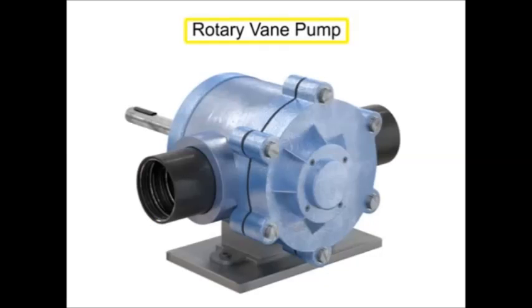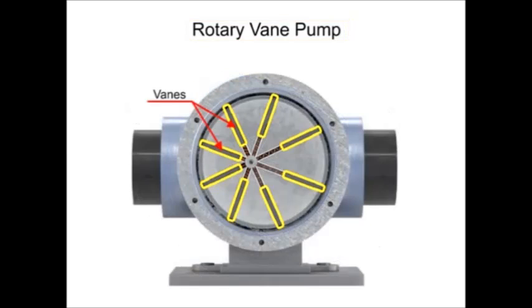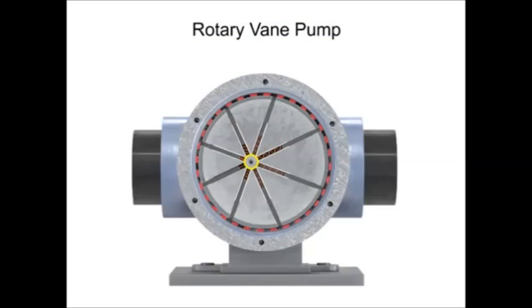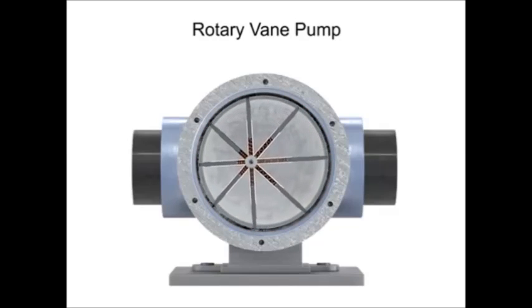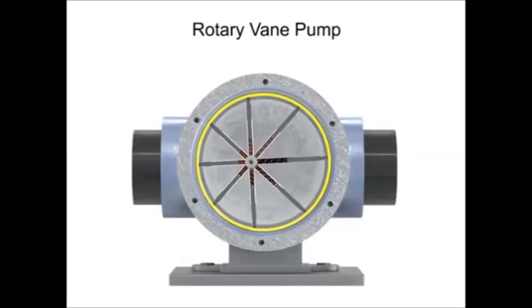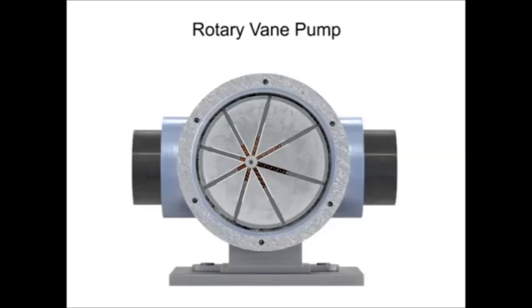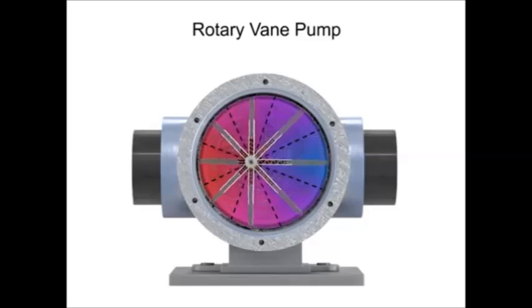A rotary vane pump is a positive displacement pump that consists of vanes mounted to a rotor. The vanes are on an off-center drive shaft. As the shaft rotates, the variable length vanes slide in and out to maintain contact with the pump housing. The tension in the vanes is maintained by either springs or hydraulic pressure. As the vanes rotate, they create chambers of varying sizes within the pump.